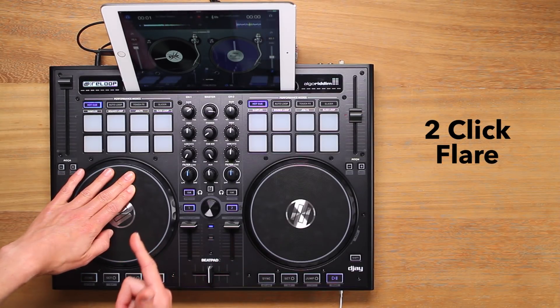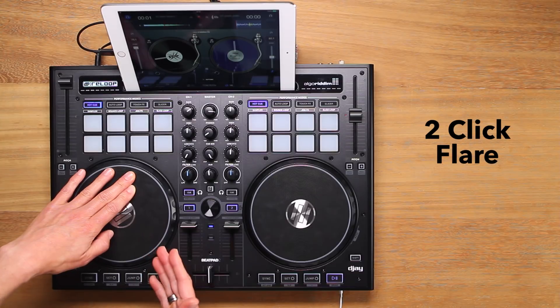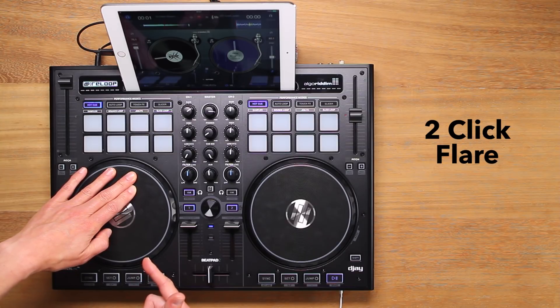Stop moving the jog wheel near the end of the sample. Next, we will try doing the same two fader clicks over the reverse jog wheel movement. Rewind the jog wheel and as soon as you hear the reverse sound, cut the fader off and on twice to once again cut the sound in three.